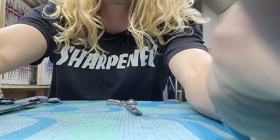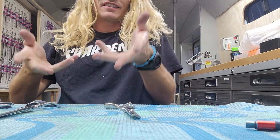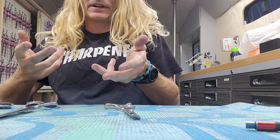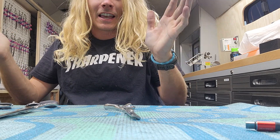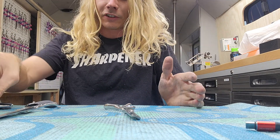Hey groomers, Tyler here out of Colorado. Wanted to explain a little something to you about scissors. Someone asked me if I have an ambidextrous scissor because they use both hands. As far as I know — and I might be wrong, I don't know everything — there's no such thing. And I'll show you why.